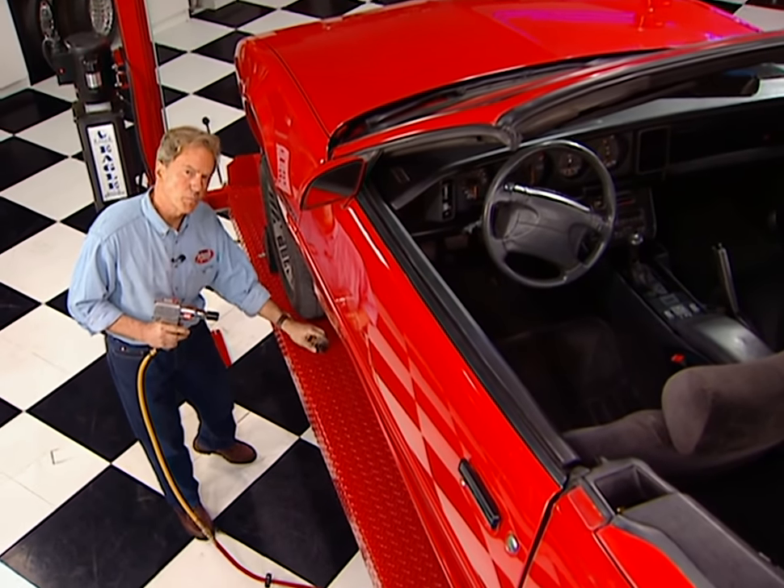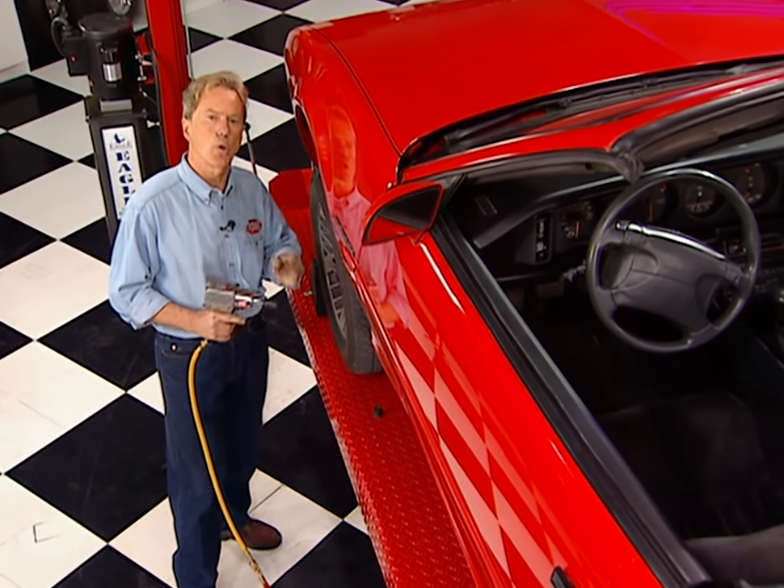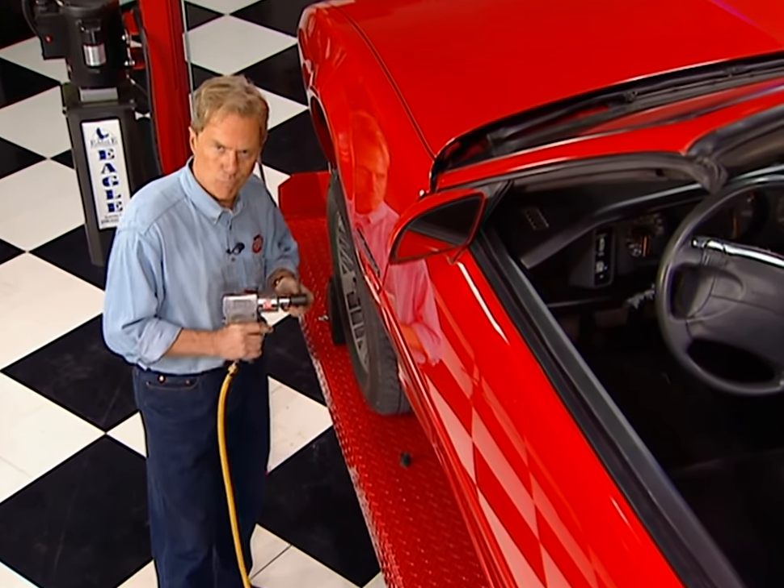That puts the wraps on the rear suspension. We'll tackle the front end and show you a low-buck upgrade for the brakes right after this.